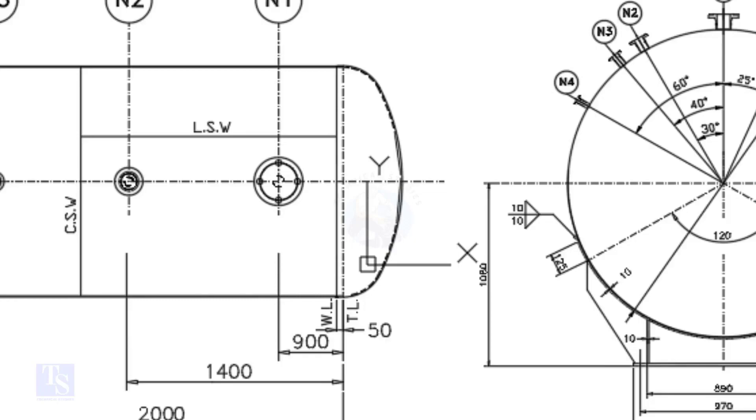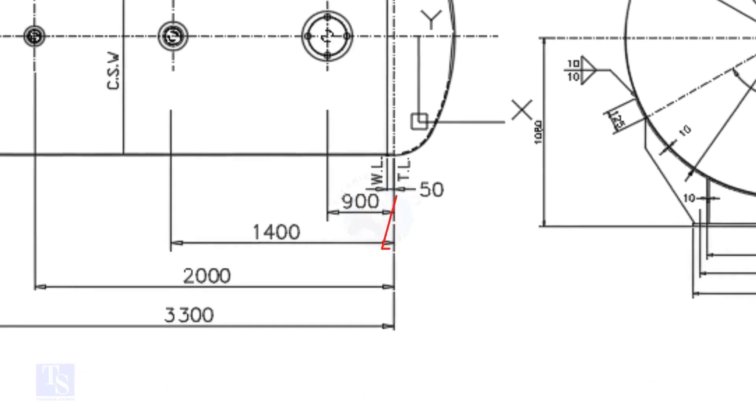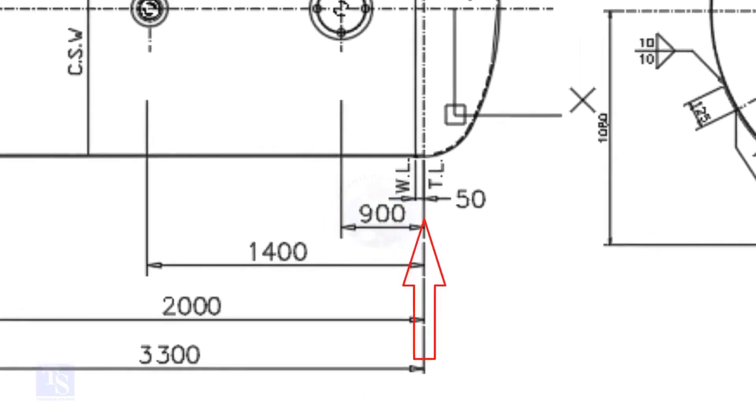In this drawing, the nozzle center distance is starting from the TL. In some drawings, you may see the nozzle center is given from the WL, so before starting the marking, carefully check these things.